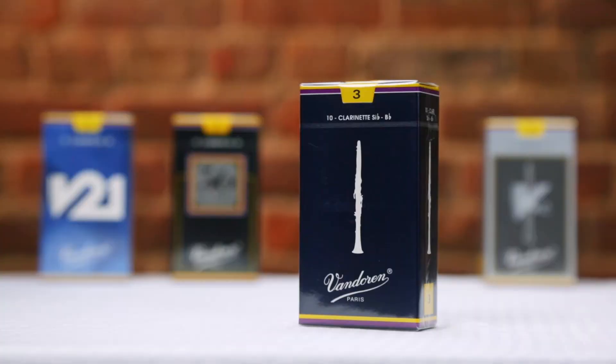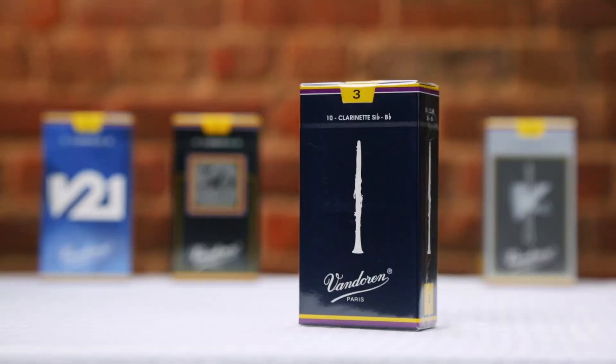V21s actually play a little bit harder than the other premium reeds, closer to traditional strengths. So just to recap, in this video we've covered all the different options that Vandoren has to offer from beginner through professional. Traditional reeds are fantastic choices for beginners all the way through professionals, and for more advanced players looking for a little bit more nuance, we have our premium reeds like V12s, 56 Rue Lepic, and V21s. Like all Vandoren reeds, each one of these selections comes individually wrapped in what we call a flow pack, which seals in the humidity of the south of France to make sure that no matter when or where you open your reeds, they come out factory fresh.